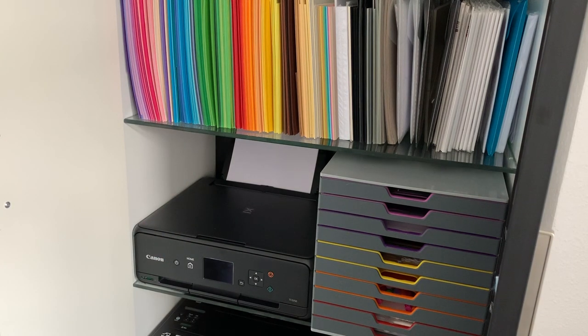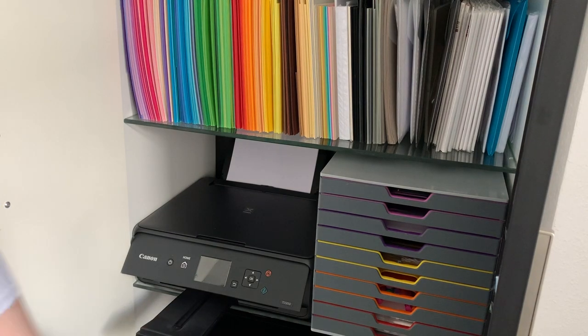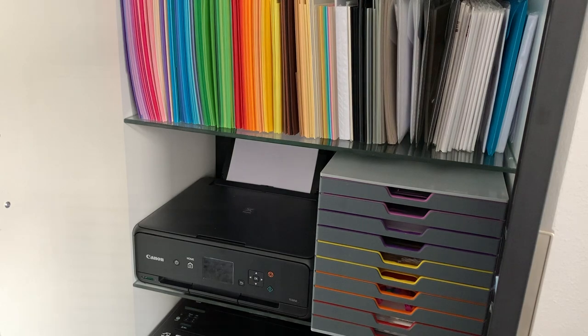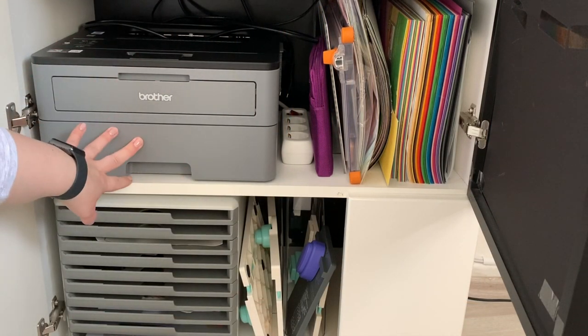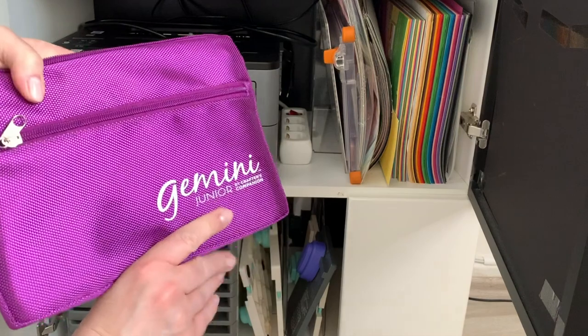My printer is the TS5050 by Canon and I specifically bought this because it has the feed from the back and I can actually print on Neenah and on Strathmore Bristol Smooth with this. Down below I have my Brother printer which is a laser one, just for foiling.